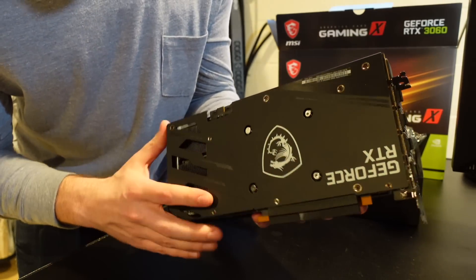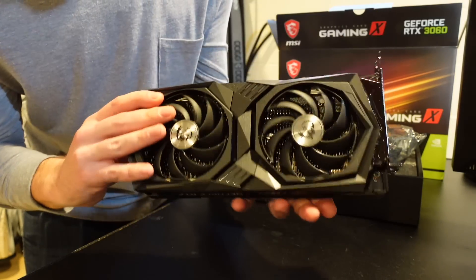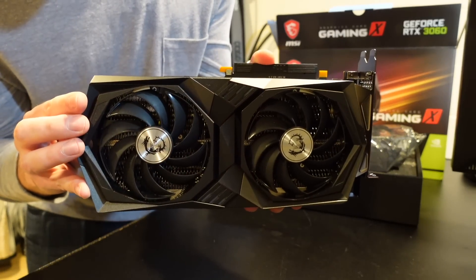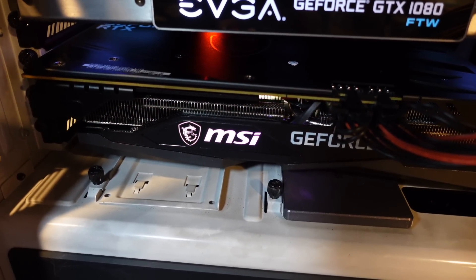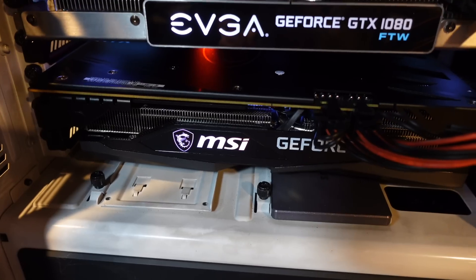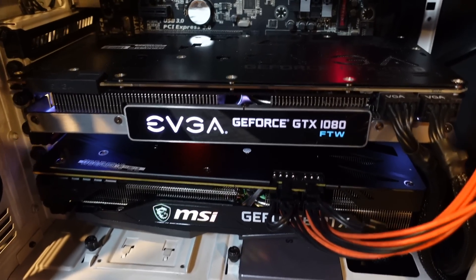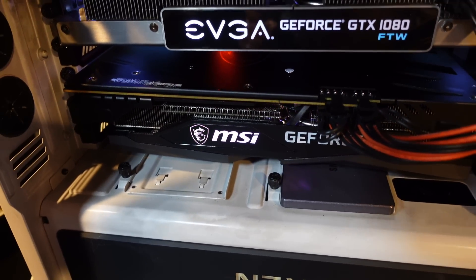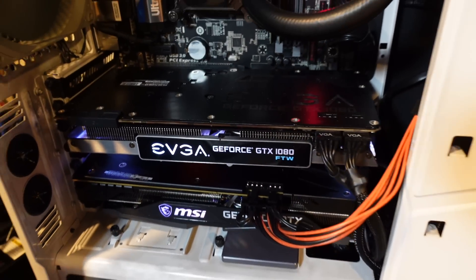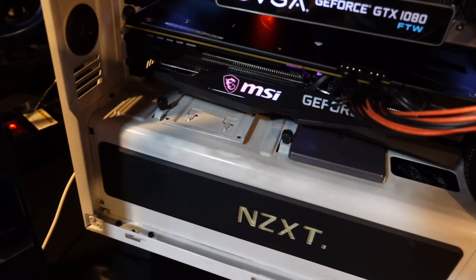We'll slot it in either replacing that 1080 or next to it and get it hashing. Alright guys, got the MSI RTX 3060 installed in my PC here next to my GTX 1080 — kind of poetic, that's my first mining card I ever had next to the newest mining card I've ever had. Let's get started mining on this and see what it's made of.